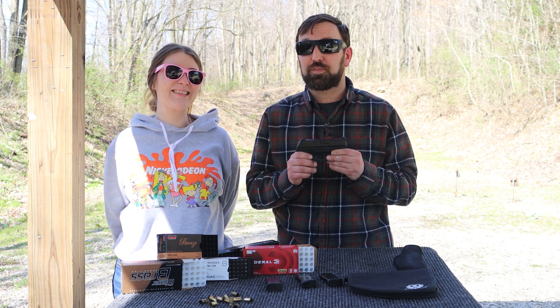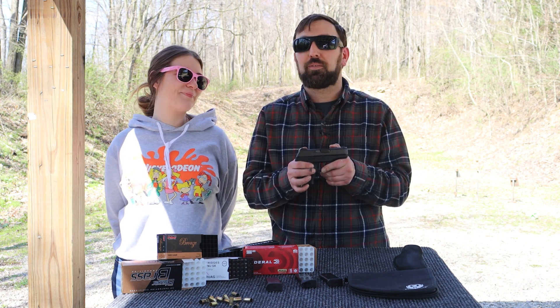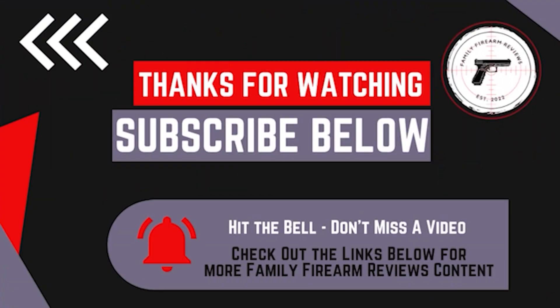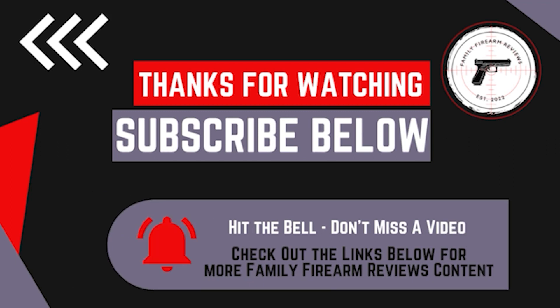We still had a great time shooting this firearm and I'm going to retire her and replace her with that new double stack nine millimeter — we'll do that review next. Thanks guys! Thanks for watching. Make sure to hit the notification bell so you don't miss out on any of our future videos. If you like the video, make sure to like and subscribe. Comment below — we want to hear from you. Get more content from Family Firearm Reviews by joining our Patreon and checking out the links in the description.